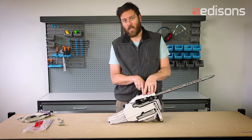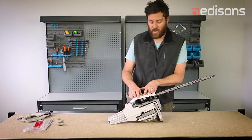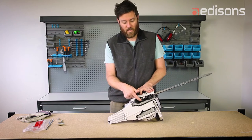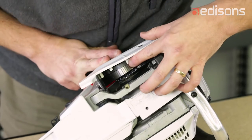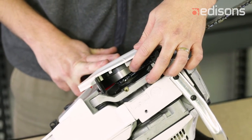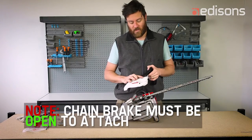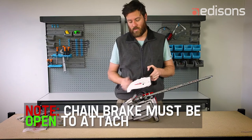The cover will go on, but it will be kicked up at the rear. If you have a look at the clutch assembly and the chain brake band, it will not cover the clutch properly. You'll need to have it in the open position, which is with the black lever towards the rear of the saw.